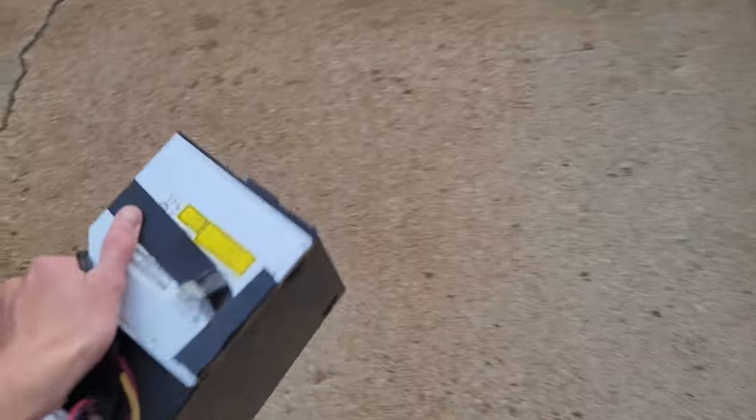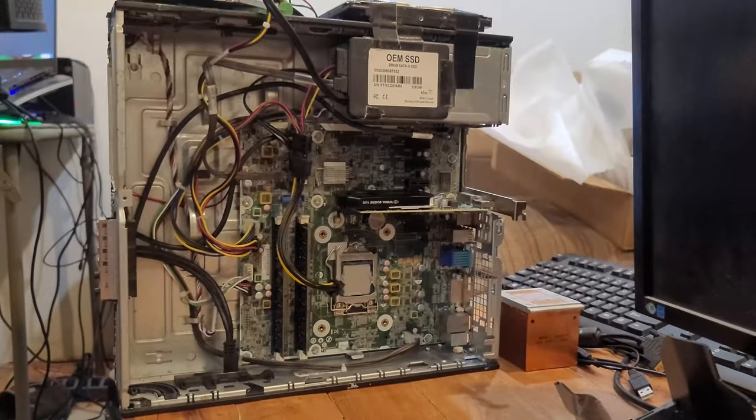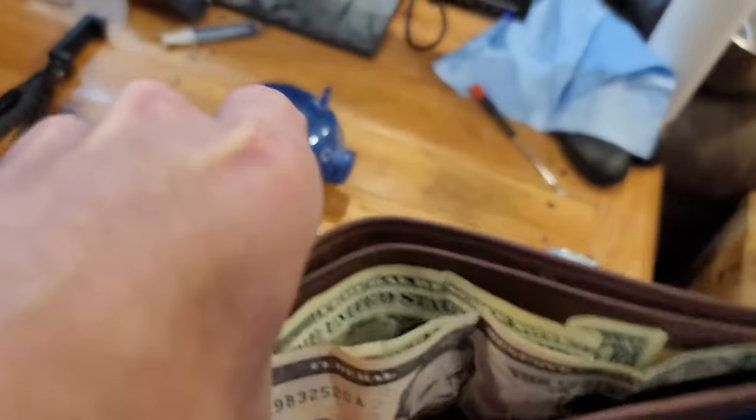Imagine that you just bought a used computer after finally saving up for a few months. You take it home and find out that it just doesn't have a heatsink. You forgot to test it when you bought it and the seller ghosted you, so you're kind of stuck with what you have.